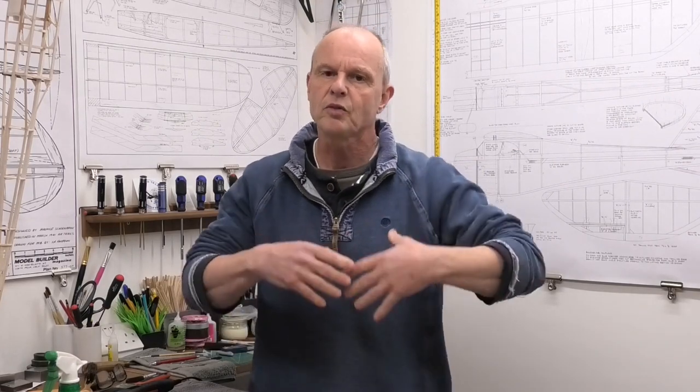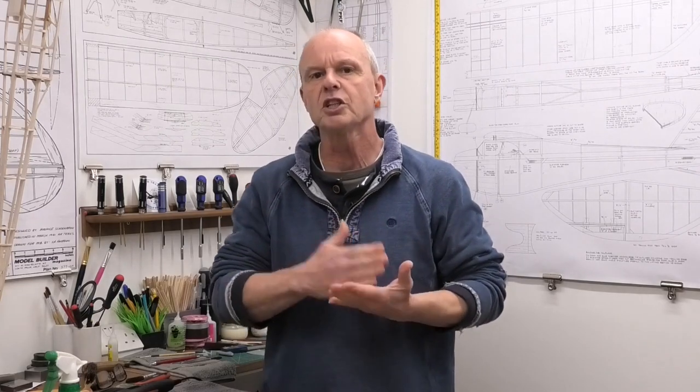Hi there. I recently posted some pictures online of a vintage model I'm building. I'm covering this model in doculam and then tissue on the top. I'm doing this because I not only want a model that looks vintage, has a vintage appearance in keeping with its 1930s origin, but I want something that's strong and durable at the same time. These pictures prompted a whole host of questions about the technique, so I thought it might be interesting to do a video showing from start to finish the techniques that I use.